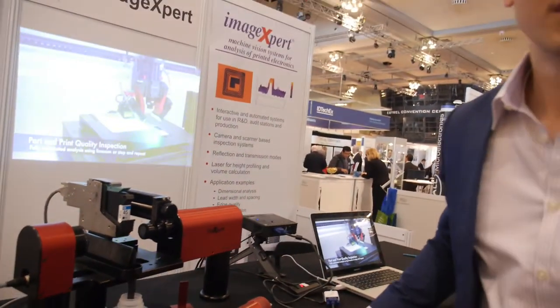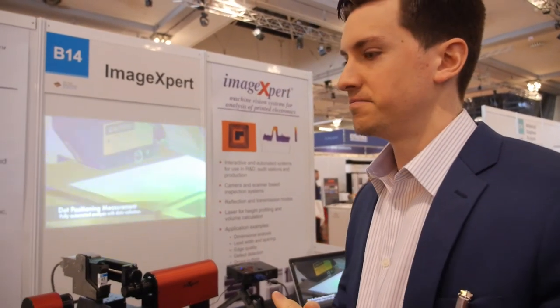There is a fair amount of printed electronics here using inkjet, aerosol jet, as well as 3D printing. We hope to see the industry moving more into the inkjet direction in the future. I've enjoyed the show very much — this is my first time in Europe, so that's also been fun.